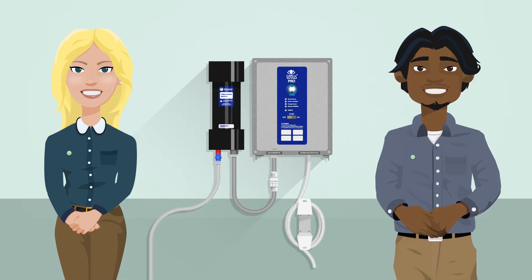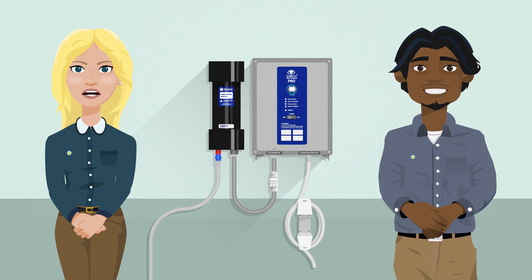Wondering what this does for you? By using the Lotus Pro, you are reducing your exposure to chemicals and your chance of injury at work. It is simple to use and allows you to clean all sorts of surfaces with just one product.